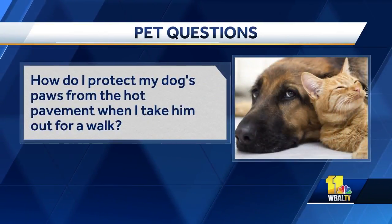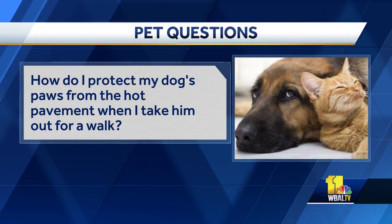All right, let's get to our questions. How do I protect my dog's paws from the hot pavement when I take him out for a walk? Two options. First and foremost, try to walk them away from the pavement — on grass, mulch, dirt. That prevents them from being on the hot pavement. If you do need to, like you're in the city, they do have little booties you can use on the feet. It's the same thing I tell people during the winter when you've got the ice and the snow. Make sure it protects the pads. I wonder if they have sandals now. I don't think they've gotten to the flip-flops yet. Give them time.